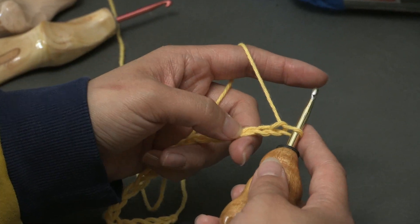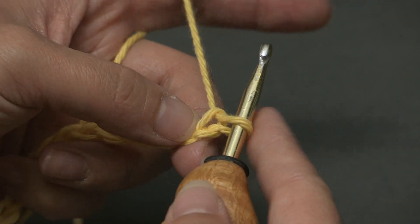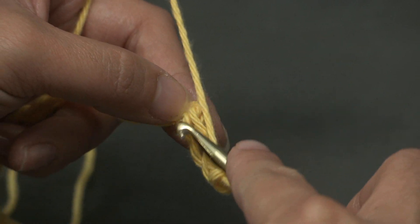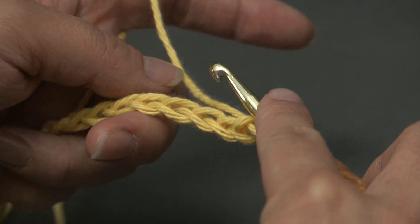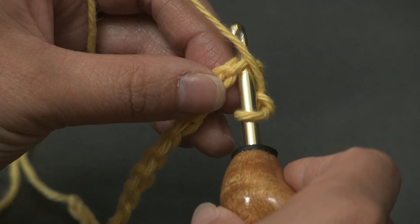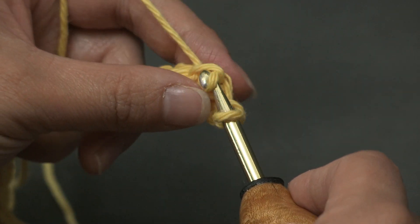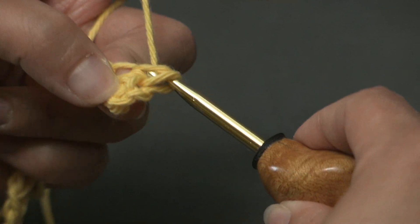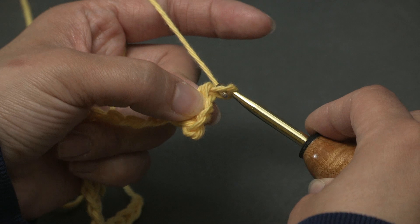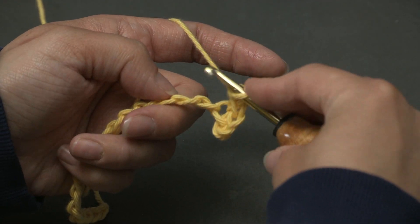The first thing we're going to do for row 1 is single crochet into the 4th chain from the hook. The loop on the hook doesn't count as a chain. So count 1, 2, 3, and 4 — this chain right here. You can go into the top loop, or what I personally like to do is turn the chain toward me and work in the back ridge of that chain. So we're going to single crochet — go into that chain, hook on your working yarn, pull it through, then yarn over and pull through both loops on your hook. And that is a single crochet. Now we are going to chain 1, and then we're going to skip this very next chain and go into the next chain and single crochet.